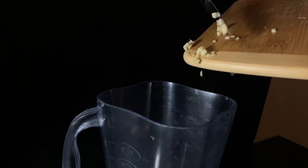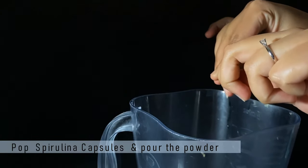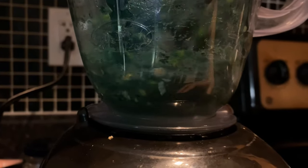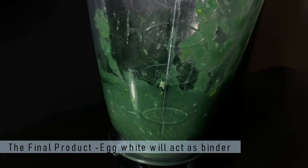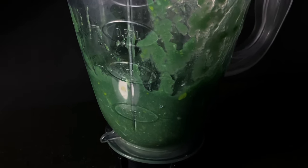Time to put everything in the mixer and mix it. Try to go easy on the blender. If you think the mixture is becoming too thick, try to add a small quantity of water. Don't continuously blend the mixture — blend it for three to four seconds, then give the blender a rest of five seconds, then start blending again. That way there will be less pressure on the motor and you will get a perfect mixture.